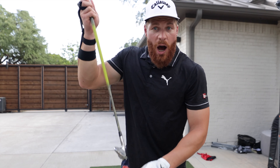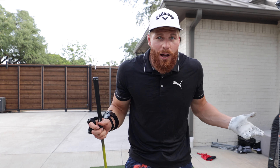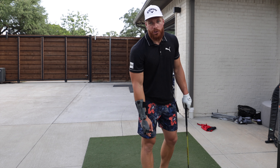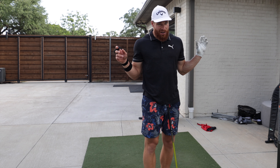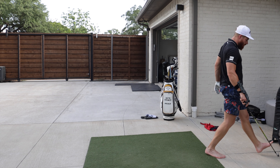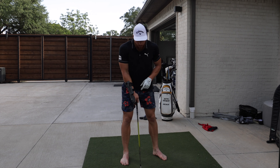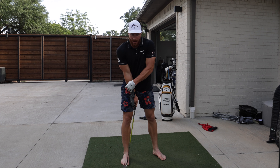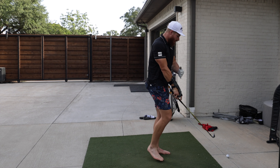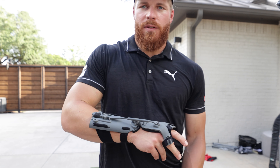Then rotate on the way down with your torso, keeping that shaft lean forward. This takes dynamic loft off the club so you hit it further, and at the same time puts you in position to square the face more consistently — two in one. Most pros have a forward shaft lean with driver too. So think: pick the ball, swing back, hinge late, rotate, peak around here, and let it go.